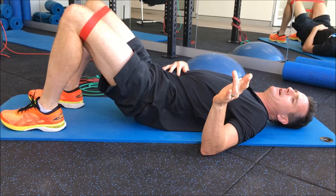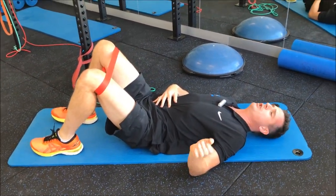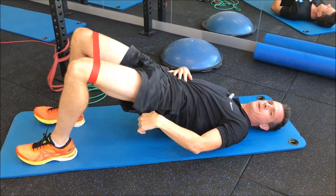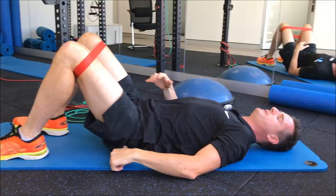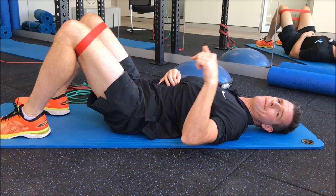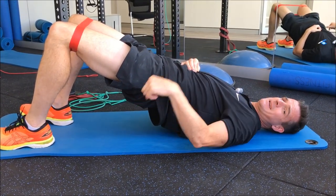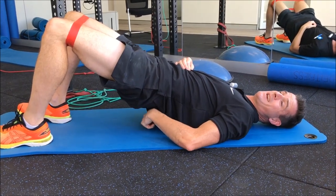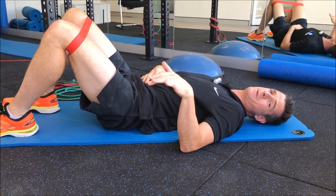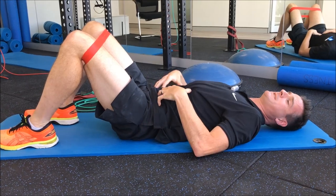Don't think about lifting up when you do a bridge. Instead, think about pushing your heels down through the floor to do a hip hinge — you're doing hip extension using your hamstrings and your glutes. If you push through your heels you'll get better activation and you'll stop arching your lower back and loading it up.